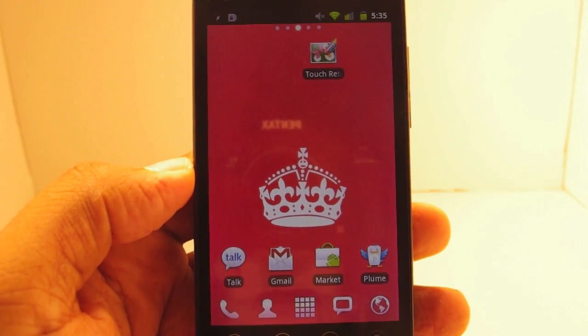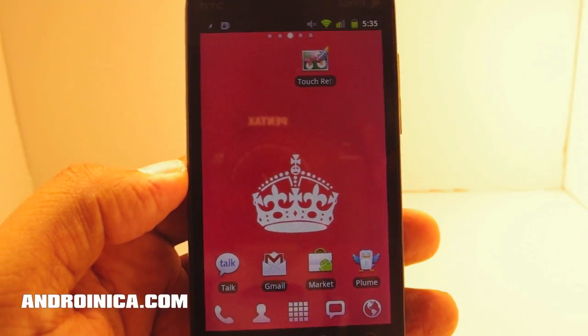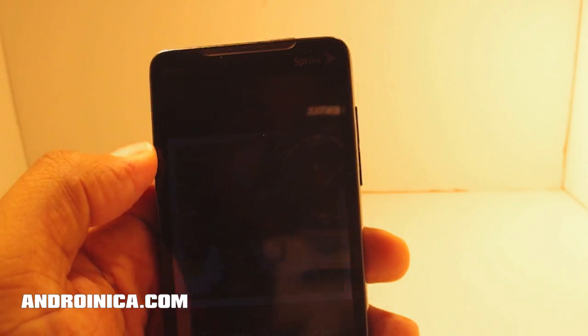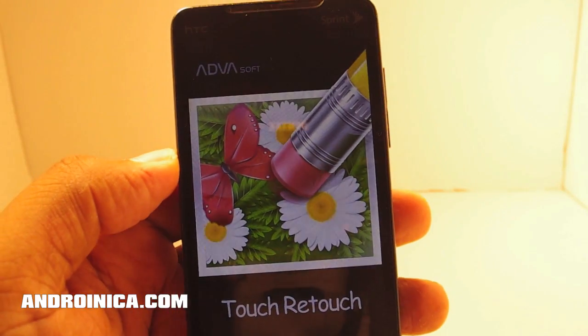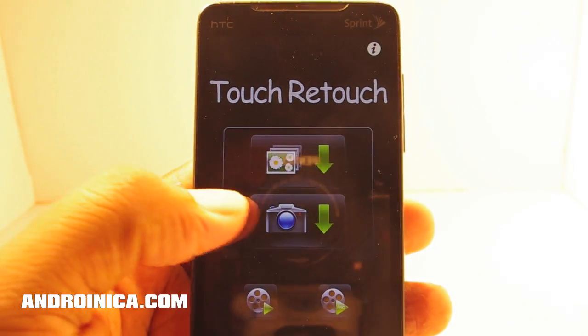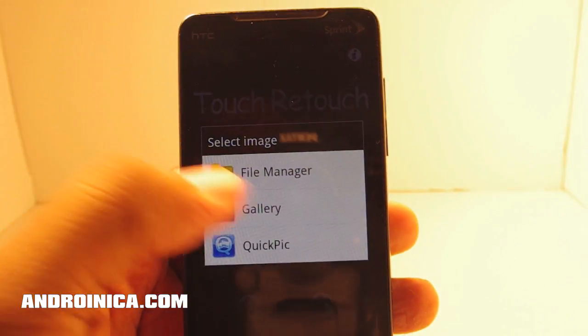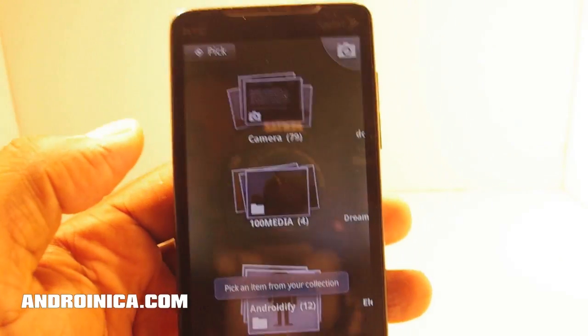What's up guys? Andronica.com here with you once again, and I'm taking a look at a very clever app known as Touch Retouch. Basically what it allows you to do is remove elements from your photos. So I can select a camera and then take a picture and remove certain things, or I can go to my gallery and find a picture that I want to edit.